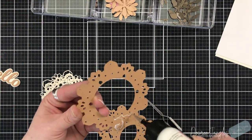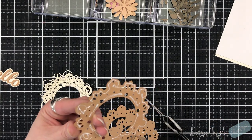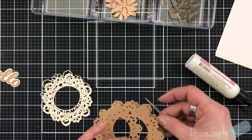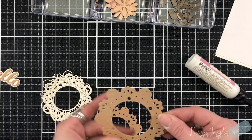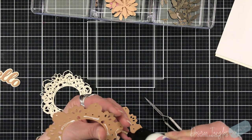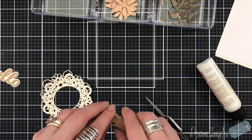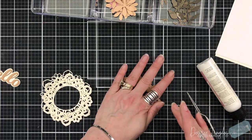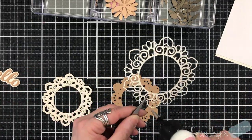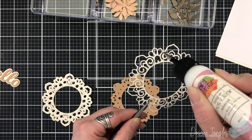When it comes to the Tranquility die, it has a center to it as well and that can be separate. I am not using that part - I am only using the ring. So when it comes to the base, layer C, I die cut that three times. Layer B, I die cut two times. Layer A, once.